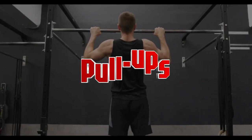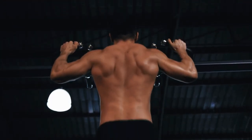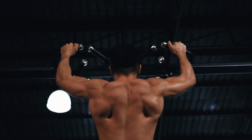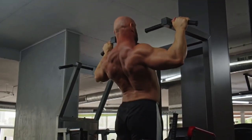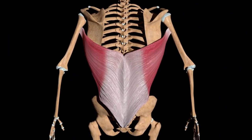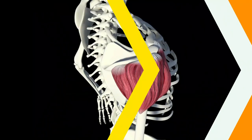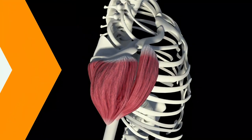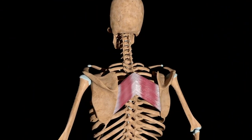Number 3: Pull-ups. Pull-ups are one of the most effective exercises for strengthening the back muscles and protecting joints of the upper body. They engage several key muscles: lats, the primary muscle responsible for pulling your body upward; biceps, which assist in elbow flexion; deltoids, which help stabilize the shoulder joint; and rhomboids, which strengthen the upper back.